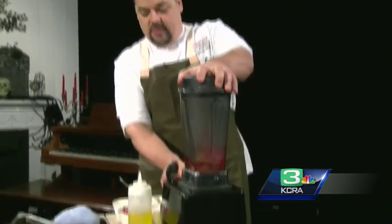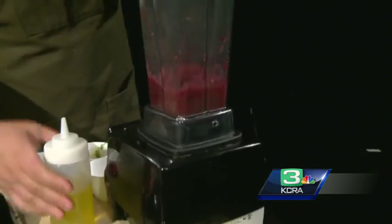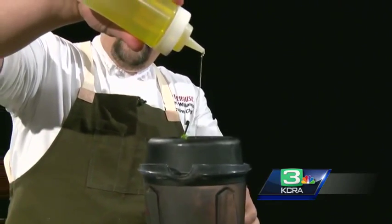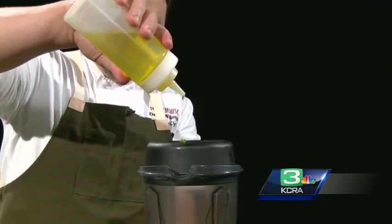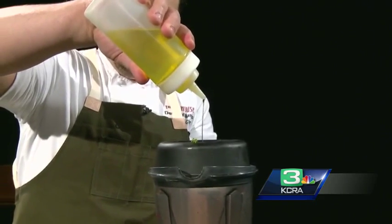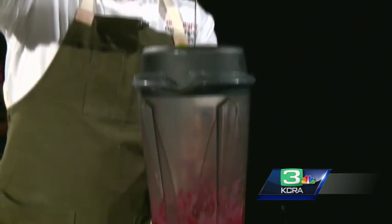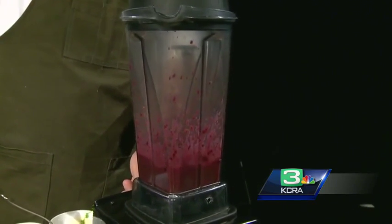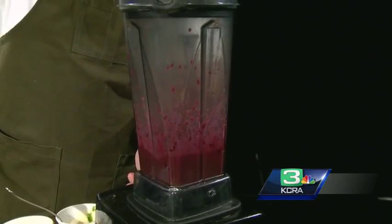We are going to start our blender so there will be a little noise — we are going to have to kind of yell over this. As the motor is running, we are going to slowly emulsify some oil. Start very slowly at first; you can turn the speed up if your blender has that capability. As the oil emulsifies, it will start to thicken and make a beautiful dressing. This will take about 10 to 15 seconds.